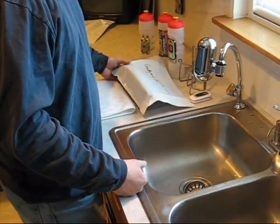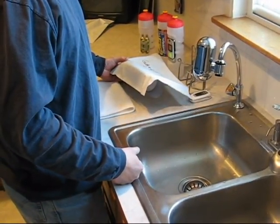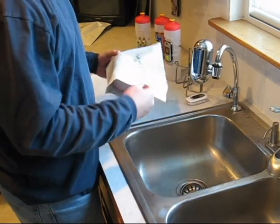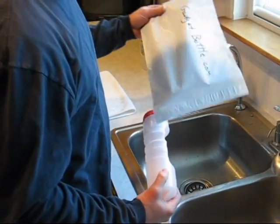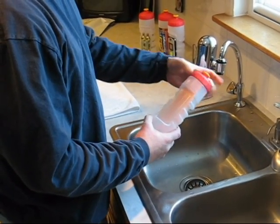Hi. Thanks for coming by GadgetBottle.com. I wanted to take a moment to show you how to put the bands on the bottle once you receive yours in the mail. First thing you want to do is open up the package, take the bottle in your hand, and take the cap off it.